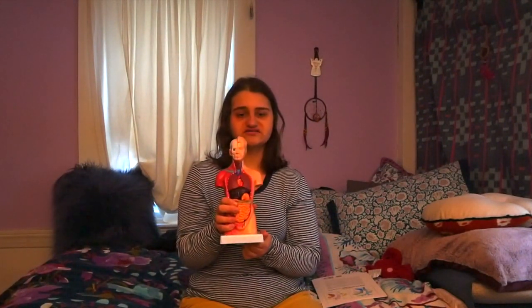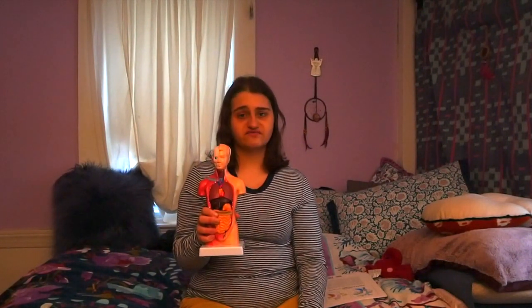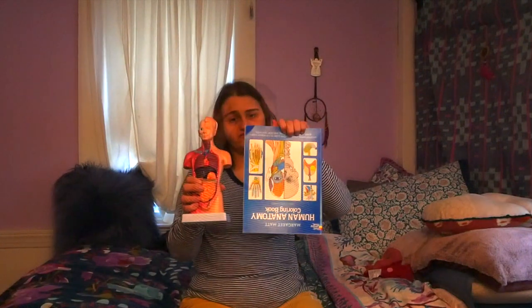I don't know enough parts of the body yet to put the model back together correctly, but when I finish the course hopefully I will. This is a great reminder that I really love anatomy. I wanted to be a nurse but it's too physically demanding for me, so I'm going for administrative medical assistant — that's what my certificate is in for school. These two gifts are really helpful right now.